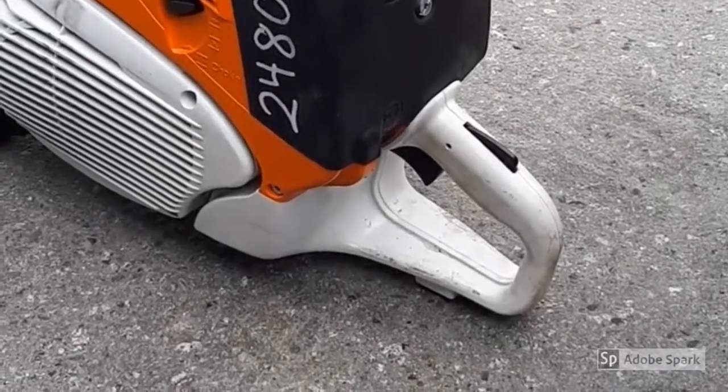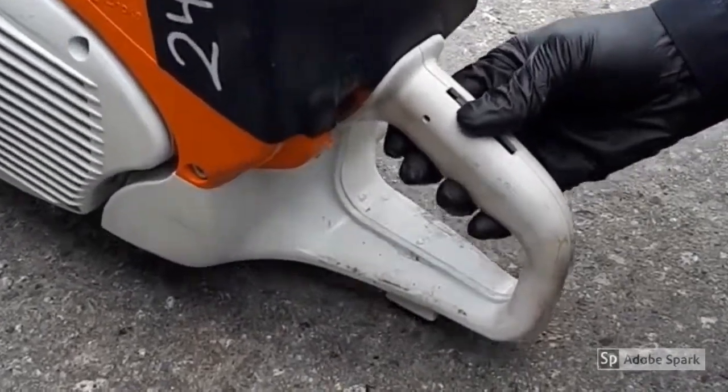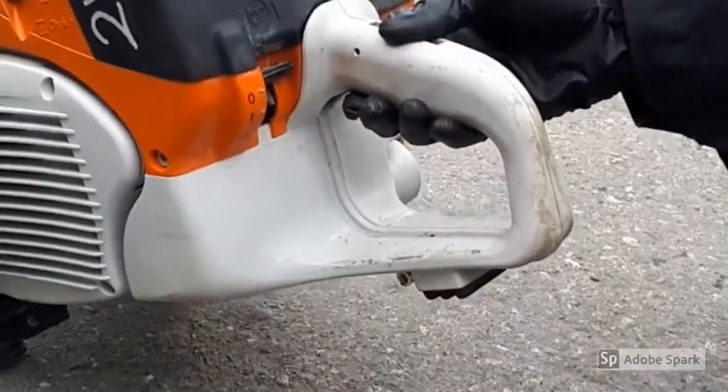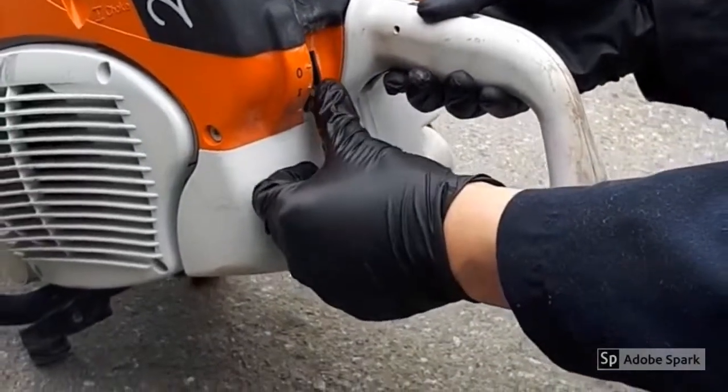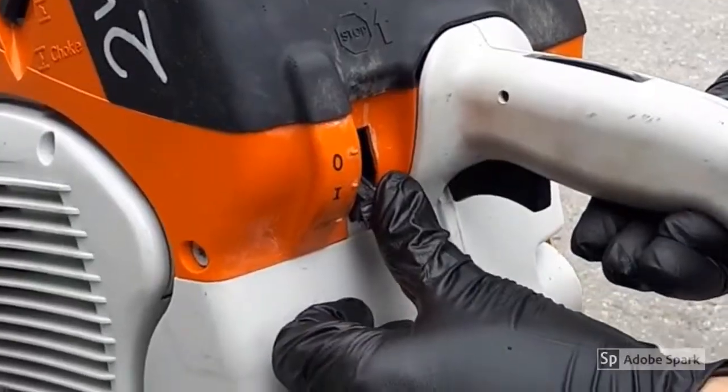Press the throttle trigger lockout and throttle trigger simultaneously and hold both triggers down. Then move the slide control to the start position. Then release the throttle trigger and throttle trigger lockout and the saw will remain in the starting throttle position.